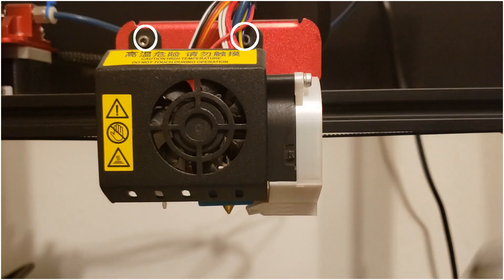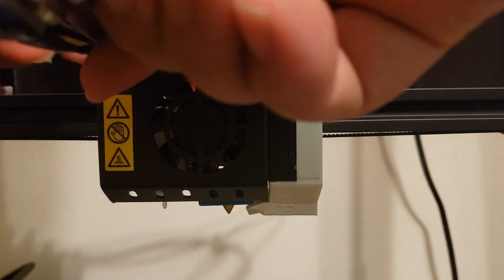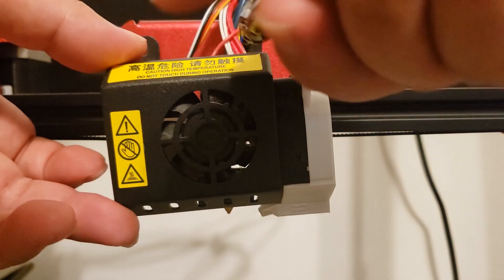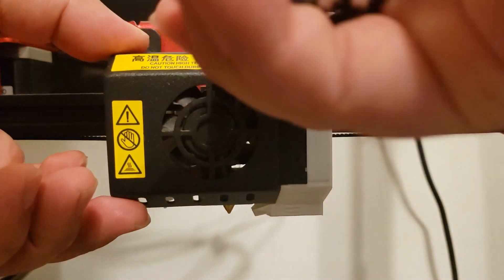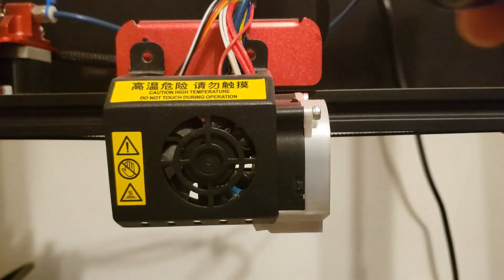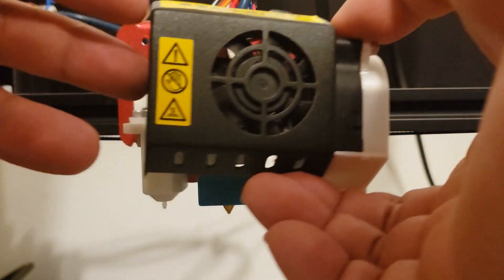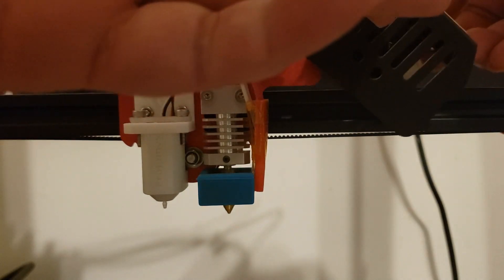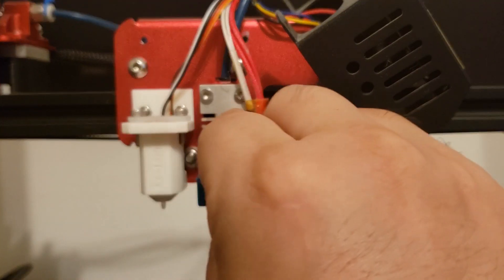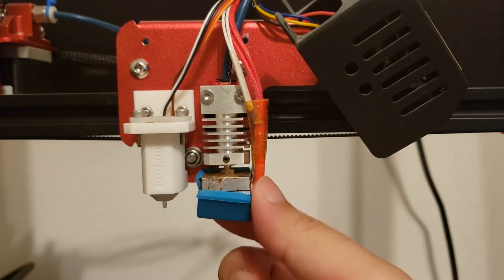Remove the cover by removing these two screws. Then remove the silicone cover for the hot end.